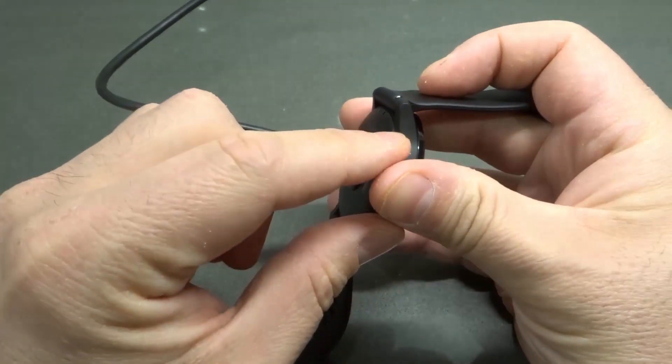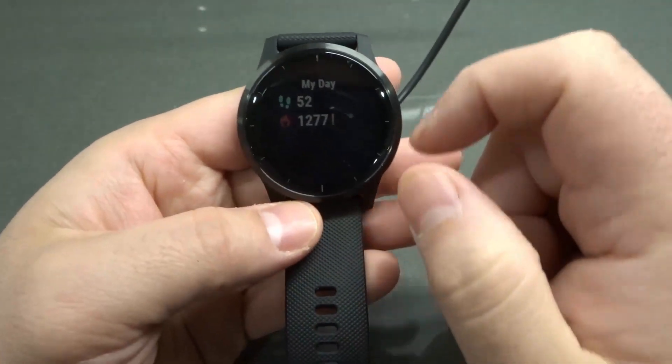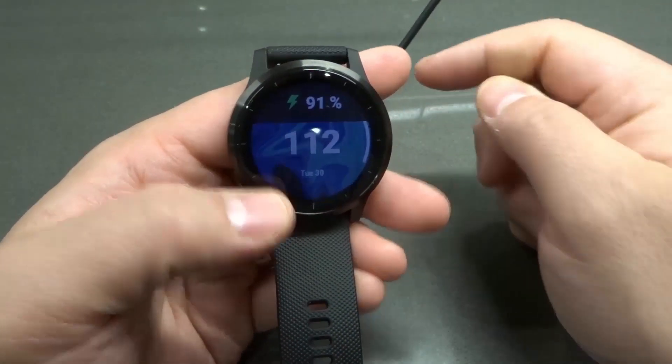When you plug it in, you feel just a little haptic feedback, a small little vibration. And as you see, it's charging — we're at 91% charged and it's charging right now.